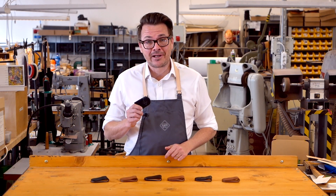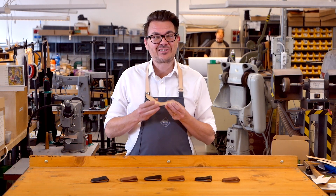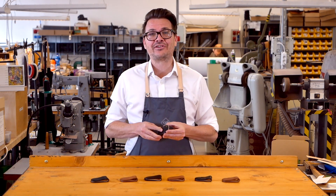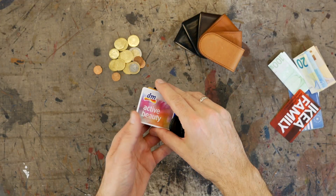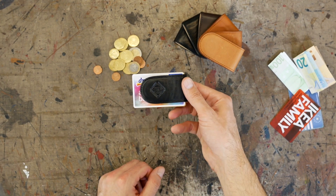Money clips aren't for everyone, but if someone in your life loves a good money clip, then the Tlusty leather money clips are just for you. They'll love them because they're so compact and such a simple way of carrying cash and even credit cards.